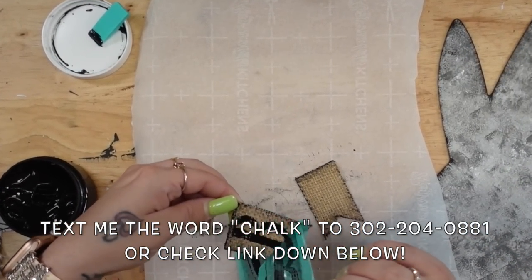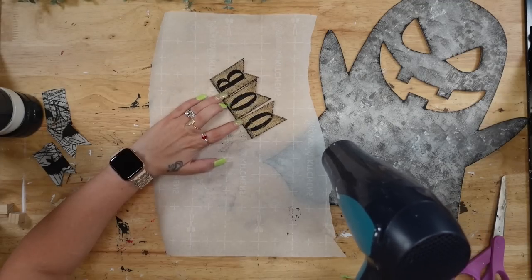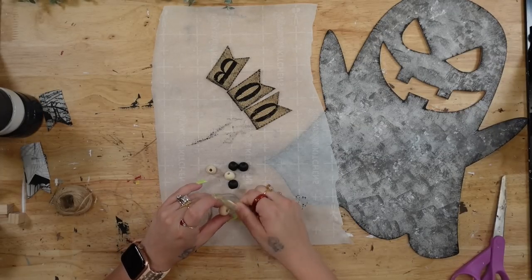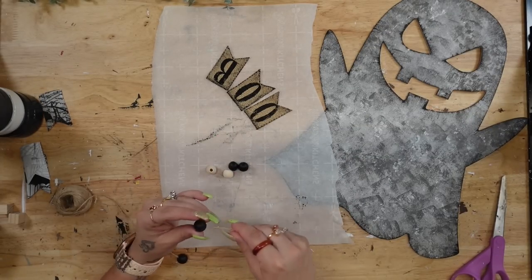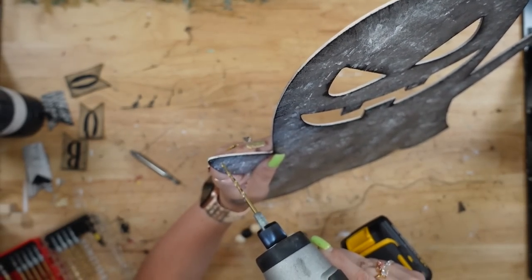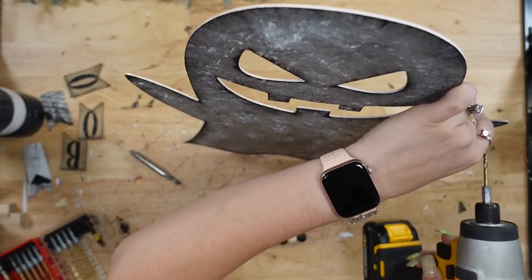I take my B and my O transfer and transfer 'BOO' onto each of the banner pieces, and then I dry it with my blow dryer. To make it permanent, make sure it's super dry, put a piece of butcher paper over your project, and then heat it up for 45 seconds — then it becomes permanent.